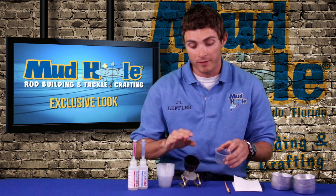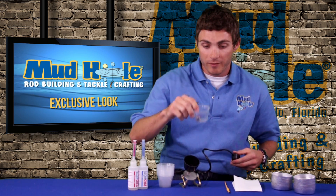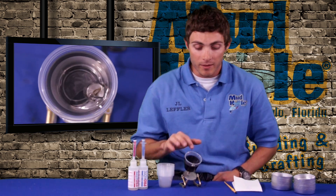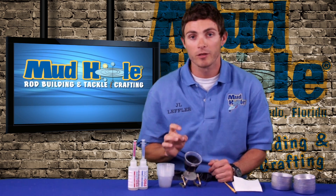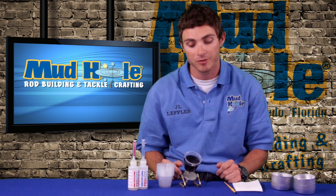We have a molded cup mounted to a motor with an on-off switch. Once you have your epoxy in there, you put it in and let it spin for about five minutes. Instead of whipping your epoxy with a stick and drawing air in to create bubbles, this bearing actually rubs against the bottom and no bubbles come in. It thoroughly mixes your epoxy and also frees your hands up to do other things for that last five minutes before you coat your rod.